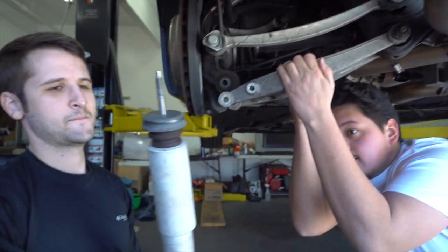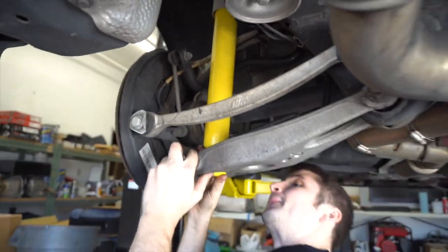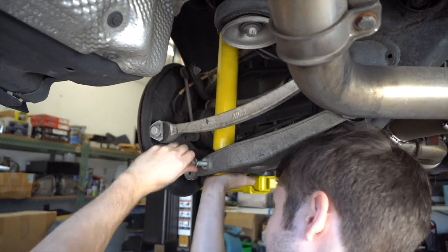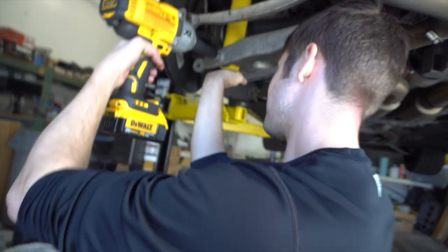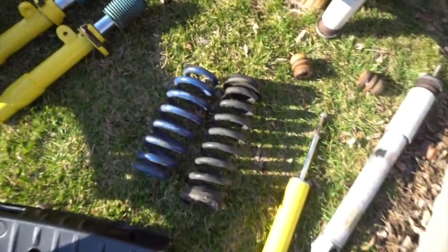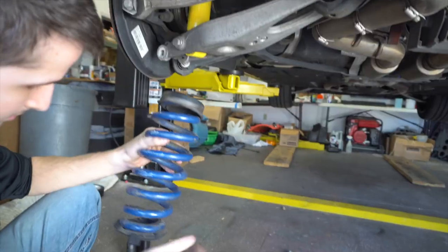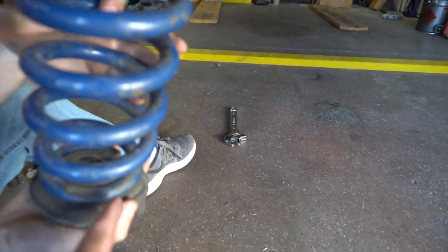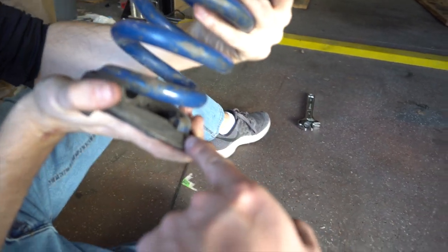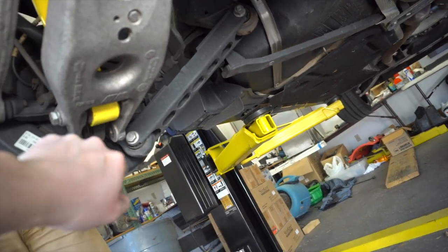New Bilstein strut going in. Tim put the strut back in — easiest part is to reinstall the 18 millimeter bolt first on the bottom, which threads through the swing arm. Meanwhile, get your spring prepared — we need to reuse the bottom rubber on both sides and reapply it on the new spring. Make sure the rubber pieces are all in the right spot because the spring has to sit correctly. There are little cutout tabs that come through the bottom of the swing arm on each side.